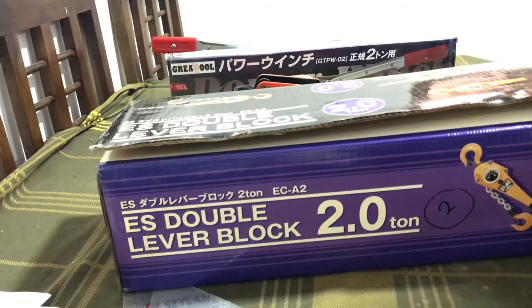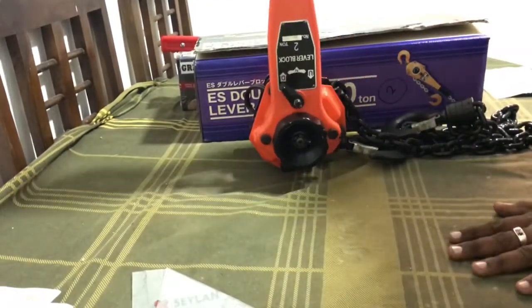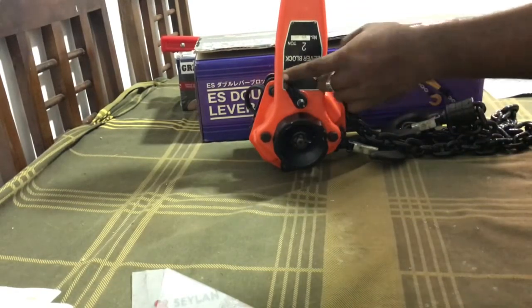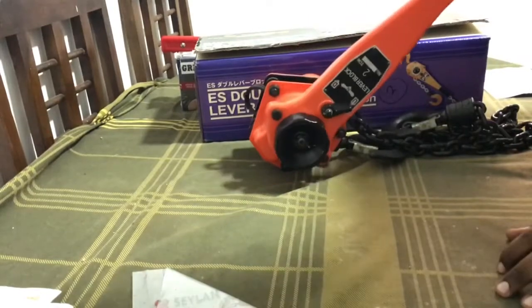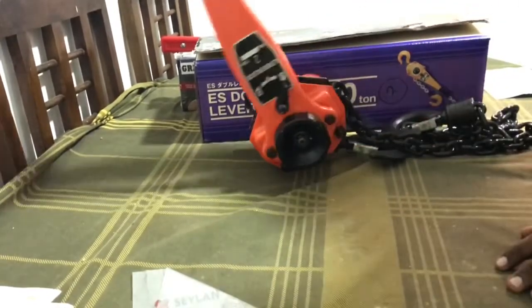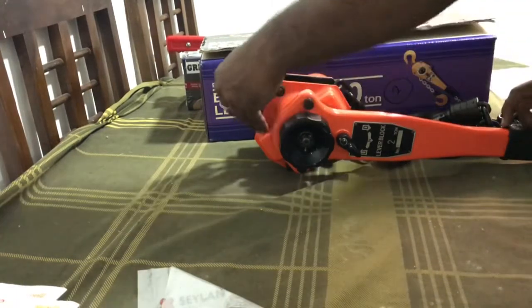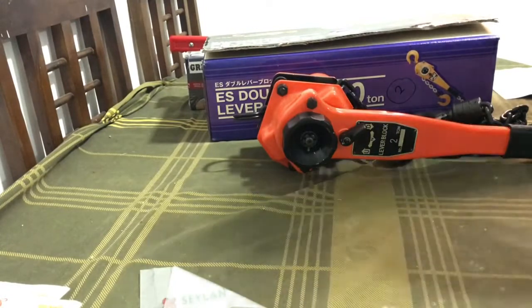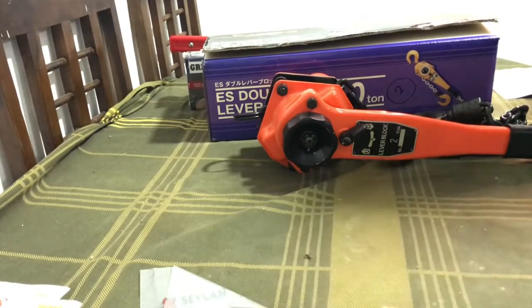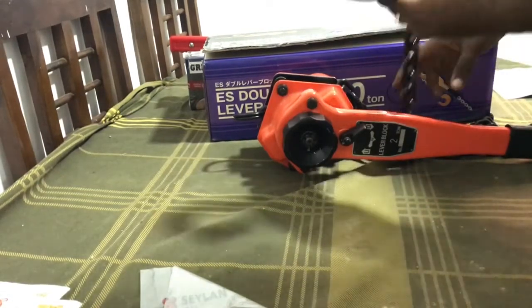This is a machine. I am going to cut it down — the elephant lever block.